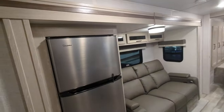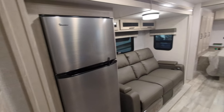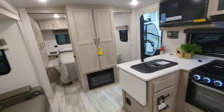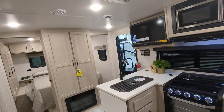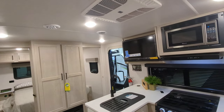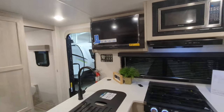We come into the kitchen area. We are looking at a 12-volt fridge, screwed and glued wood, solid wood cabinets throughout this entire unit. 20,000 BTU furnace, 15,000 BTU ducted AC system — those are the big items in here.